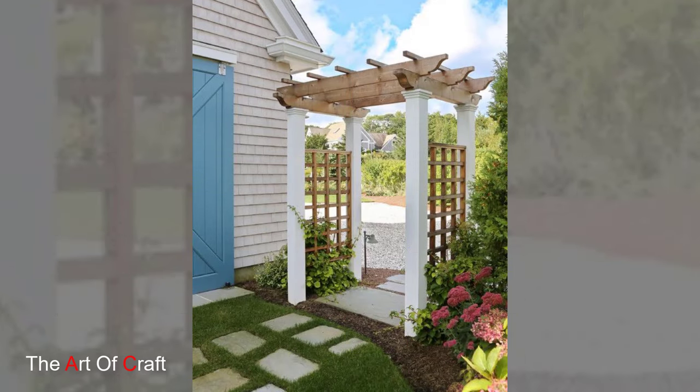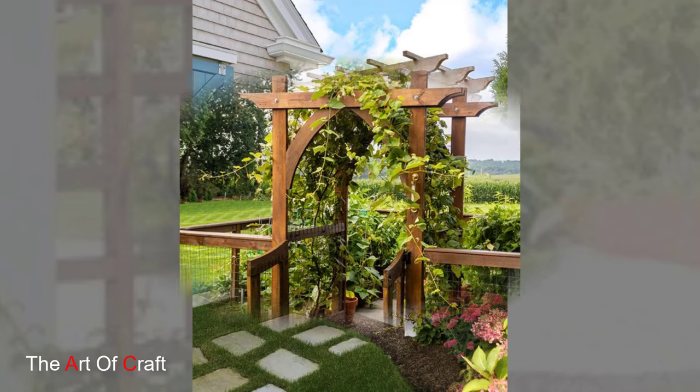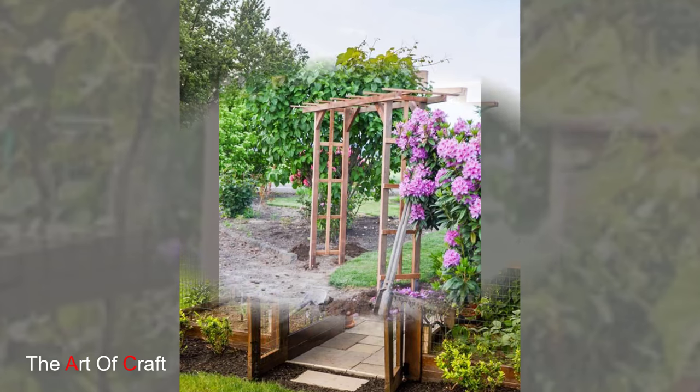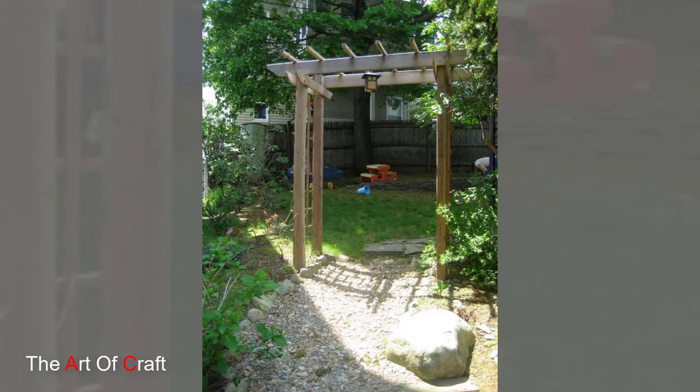Train climbing roses, vines or flowering perennials to ascend the arch, creating a stunning display of color and fragrance that transforms with the seasons. From simple rustic structures to elaborate custom designs, wooden garden arches come in a variety of shapes and styles to suit any garden theme or personal preference.